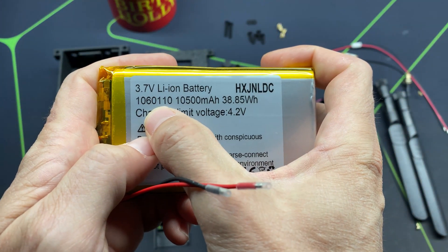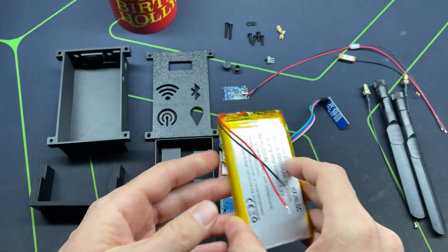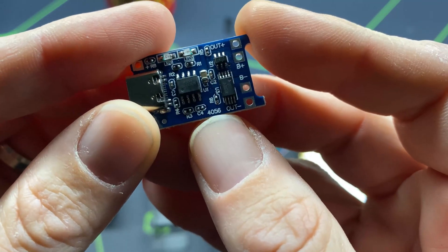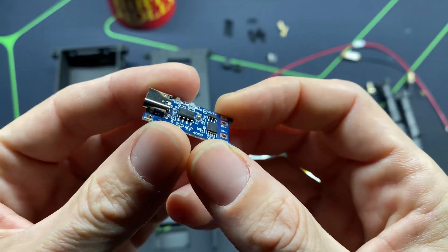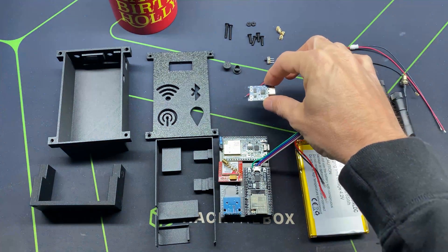We'll drop in the 106011 battery — this is a 10,500 milliamp hour capacity battery, $20 on Amazon. Paired with that we'll have the TP4056 charging circuit, a USB-C circuit that charges at one amp, which I bought for two dollars on Amazon.